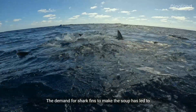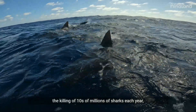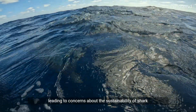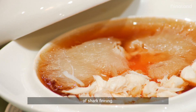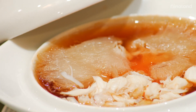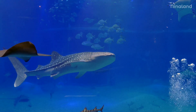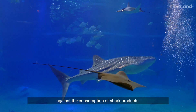The demand for shark fins to make the soup has led to the killing of tens of millions of sharks each year, leading to concerns about the sustainability of shark populations and the cruelty involved in the practice of shark finning, leading some countries to issue advisories warning against the consumption of shark products.